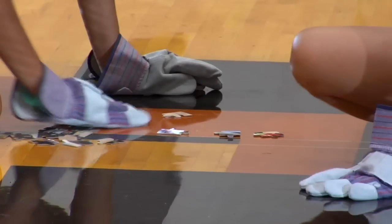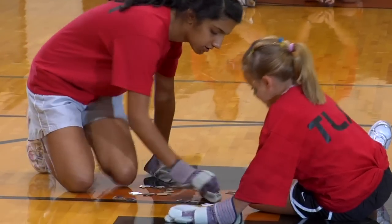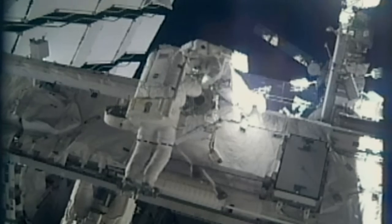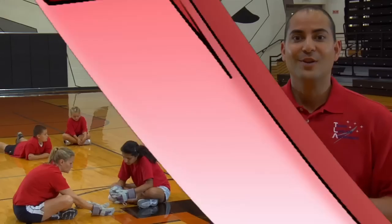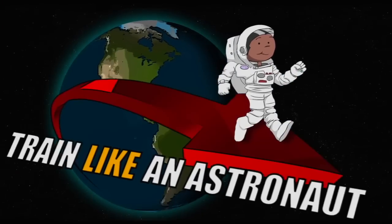Putting the puzzle together while wearing two gloves is challenging. It requires good dexterity and hand-eye coordination. Astronauts use these skills in space, especially during EVAs. Suit up and the Crew Assembly activity will help you train like an astronaut.